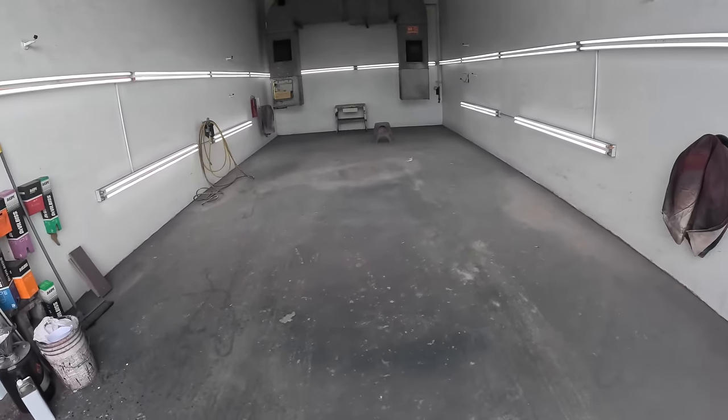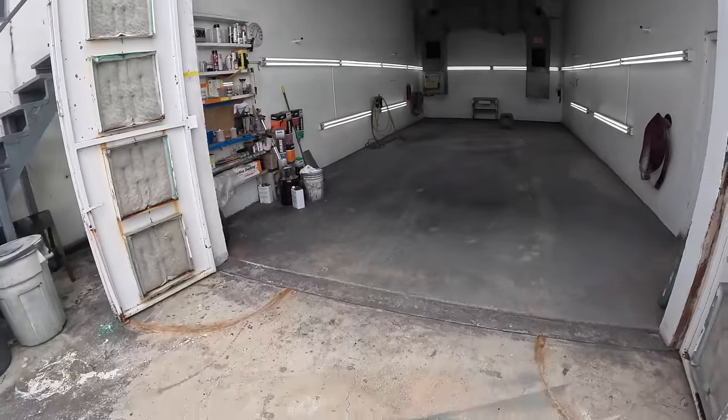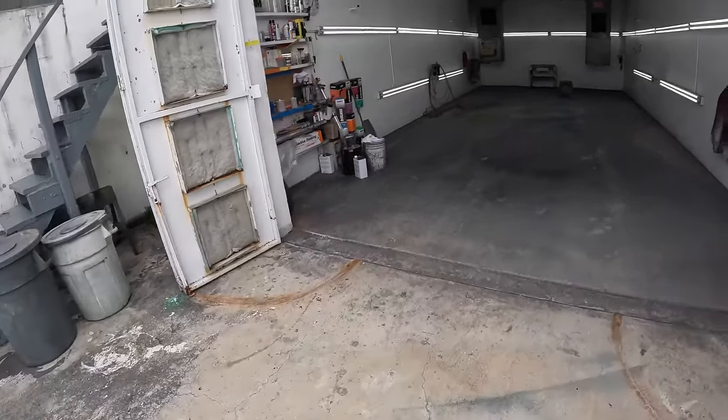And truth of the matter, I don't get exceptionally clean jobs. Just like every other painter, I get dirt in my paint jobs. So what it is, I'll show you guys a few of the things that I do to get ready for a paint job.